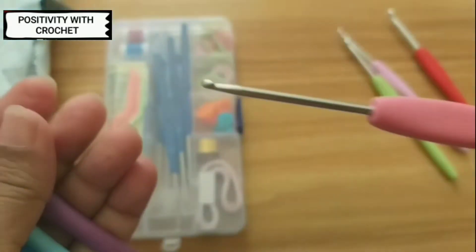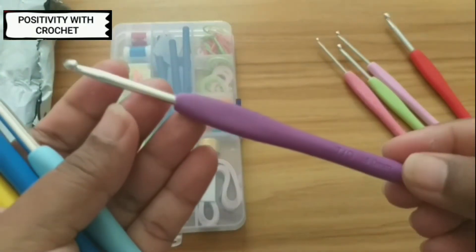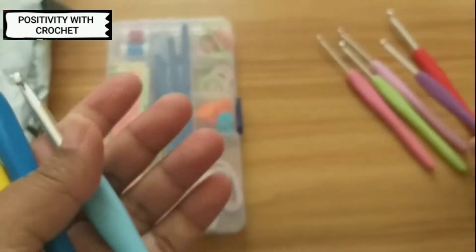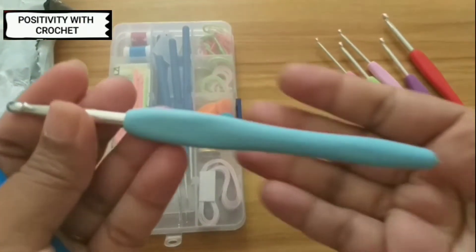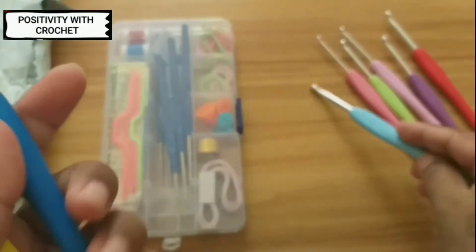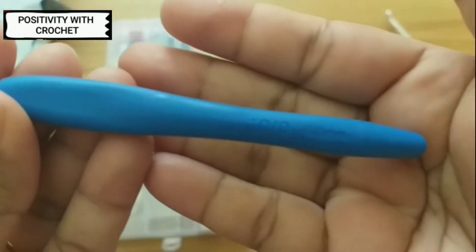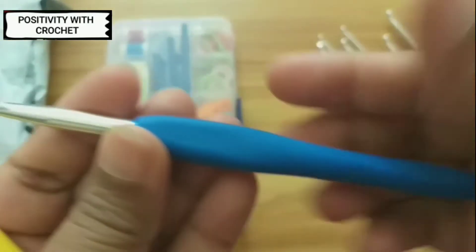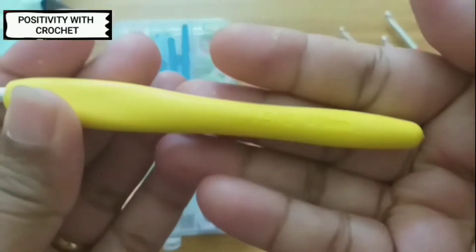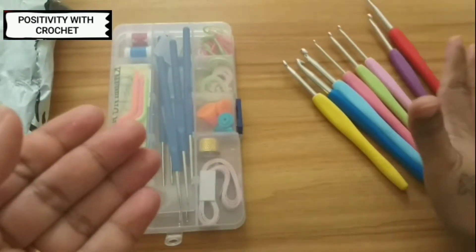Here is the 4mm hook and I've also got a 5.5mm hook. This is my 6mm hook and here is the last one, that is the 4.5mm hook. So these are very comfortable hooks.